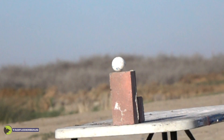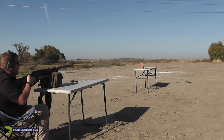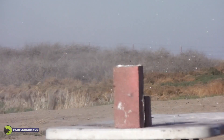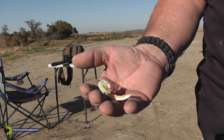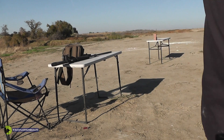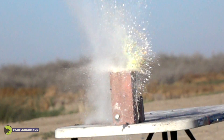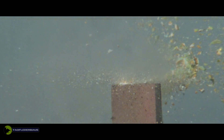Jawbreaker — ultimate accuracy test. I just pulverized that thing. One of the only shards we found out there. I'll leave this for the coyotes — or the kids. Now this giant jawbreaker is about the size of a billiards ball, a very large jawbreaker. The slug was both accurate enough to hit it and powerful enough to break it into very small pieces. Really cool shot there.